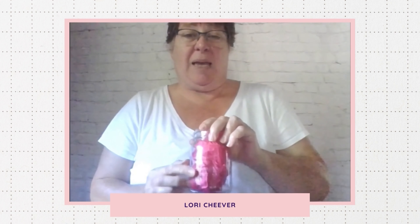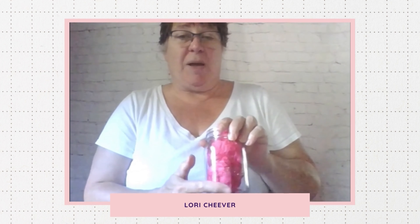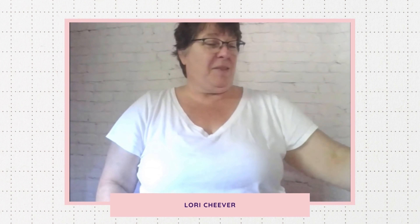I have a little tissue paper in here. I hand engraved — etched rather — on the glass: 'Simple Delights Bakery Sourdough Starter,' so you know what's in this jar. I thought that was kind of fun.